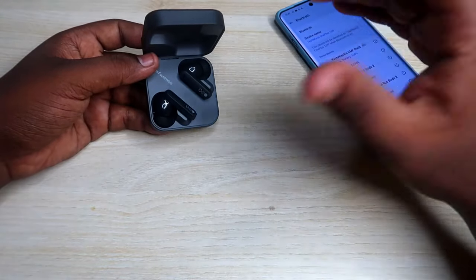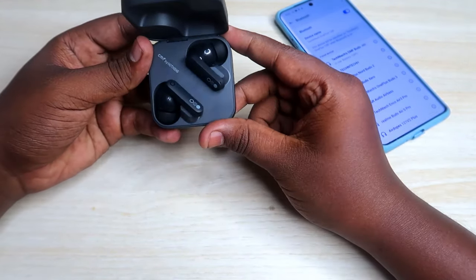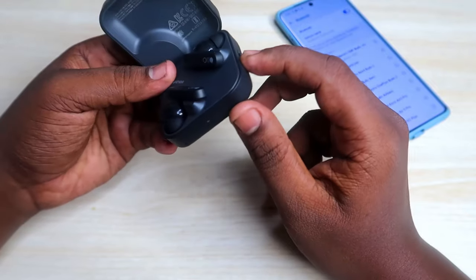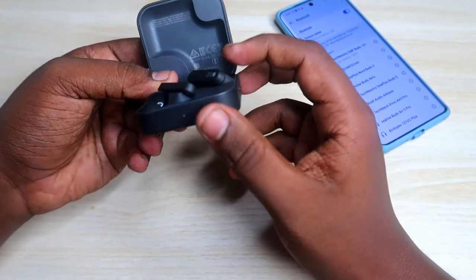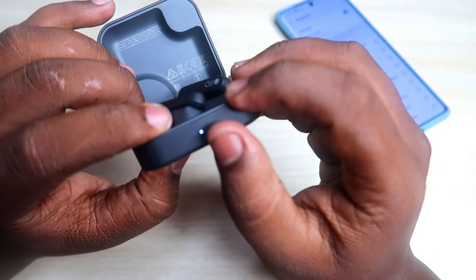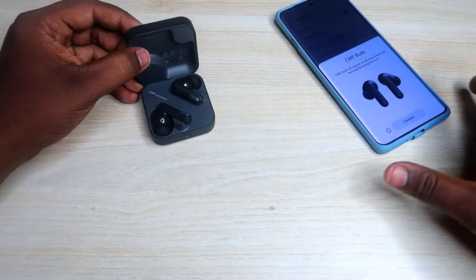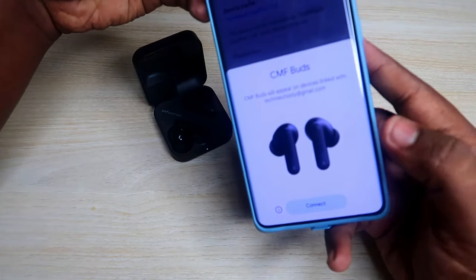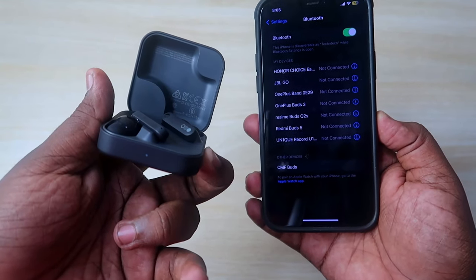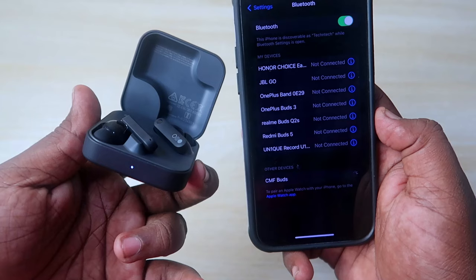If you don't get the Google Fast Pair dialog box, you can enter manual pairing mode. Place both earbuds into the case and don't close the charging case door. On the right side of the CMF Buds charging case, you'll see a key — press and hold it for a few seconds until you get a white light indication on the LED indicator. Within about three seconds you'll see the white light, and then you'll see a notification dialog box on your Android smartphone. If you're using an iPhone, just go to Bluetooth settings and find the CMF Buds there, then click connect.